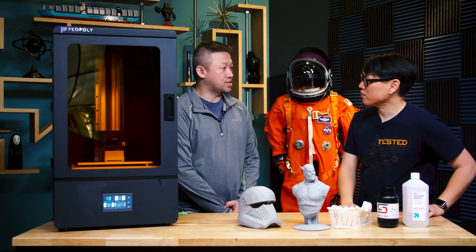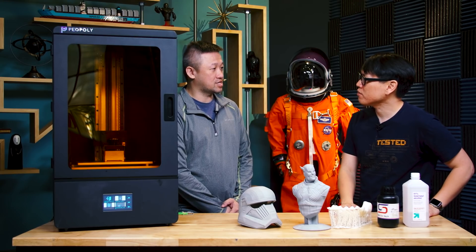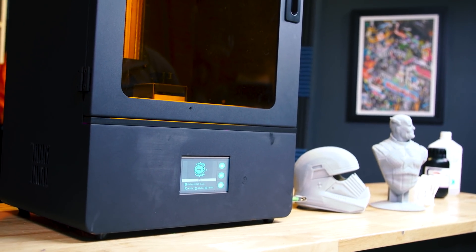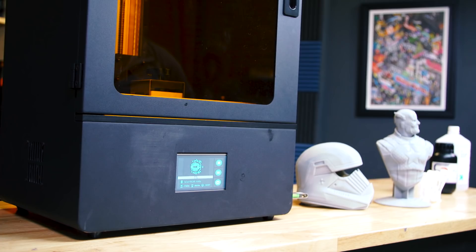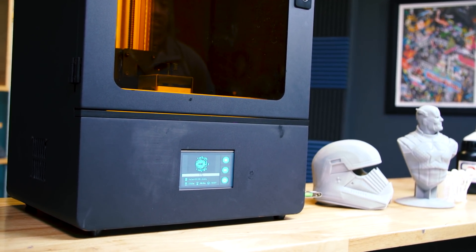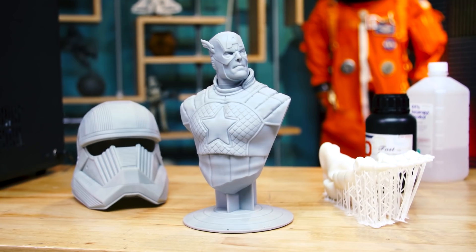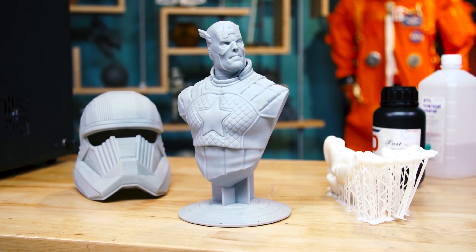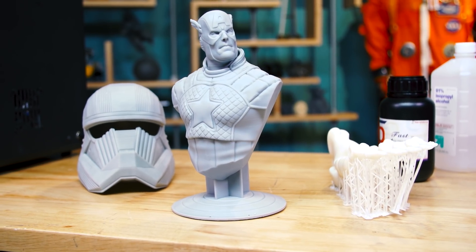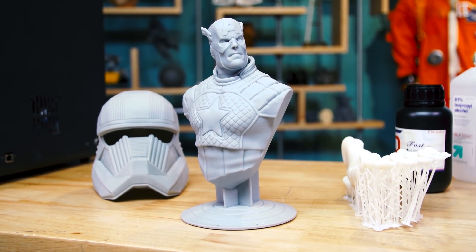So the Phenom is our third-generation printer and it uses what we call MSLA printing technology. Basically what it does is it has an LCD panel and LED light sources under the LCD panel to create an image in UV light, and the UV light will cure the resin. So the printing is now done layer by layer, all at once, instead of using the laser curing path by path.